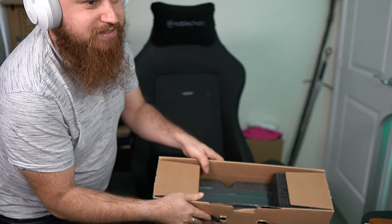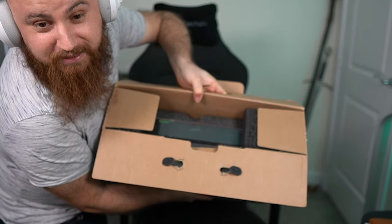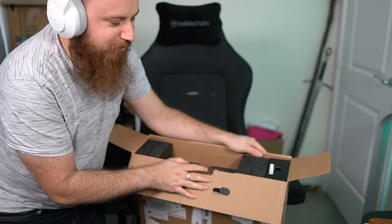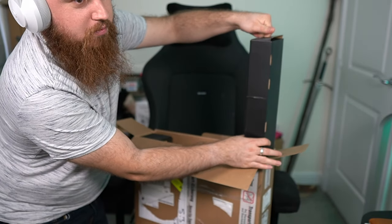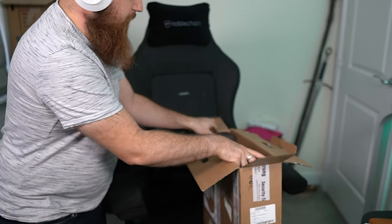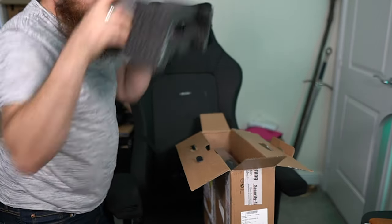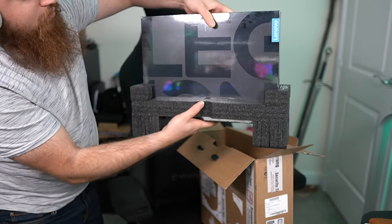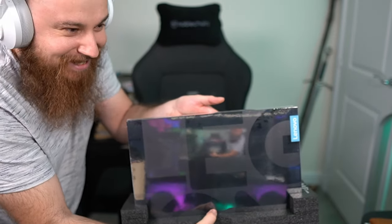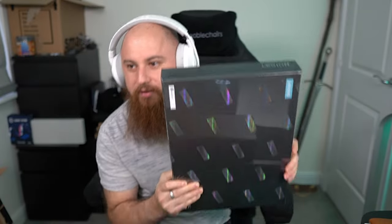There is in fact another box inside the box. I was trying to think — how do I make opening this box sexy? Cue the jazz. There are two boxes. I'm pretty sure this box is the main event — it's a Lenovo Legion box, a very thin box. One box down. I get all the shiny.